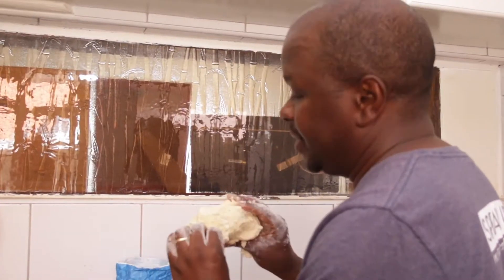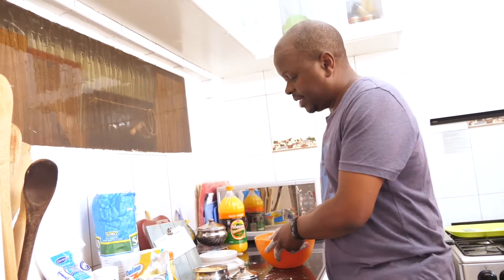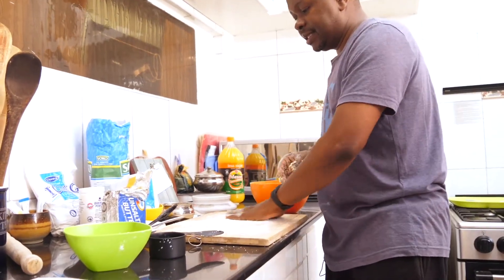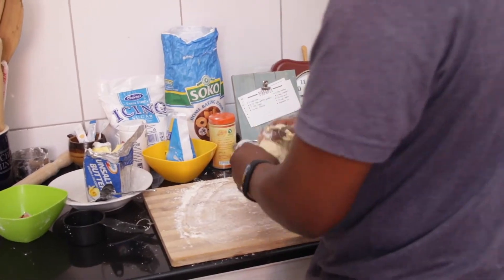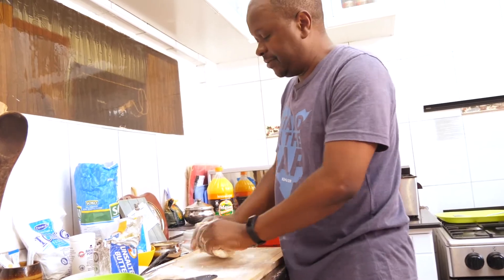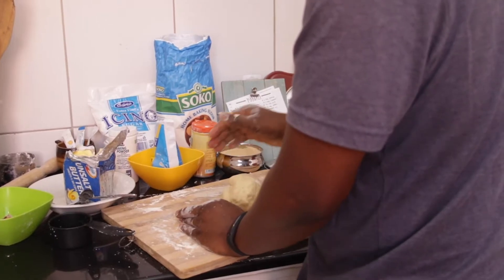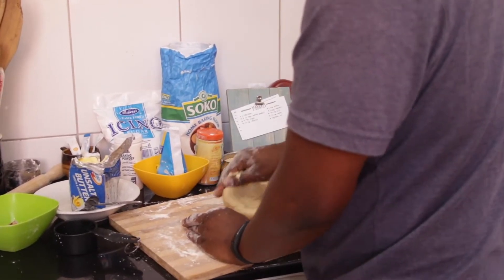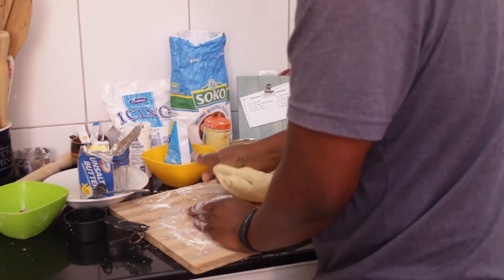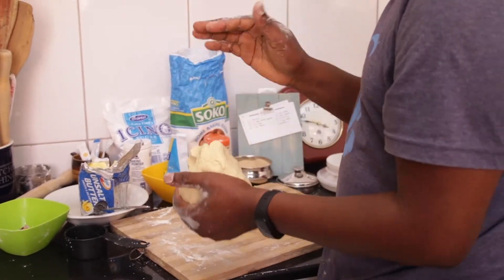There's my dough, so that's done mixing. Now I take a board, put some flour so that the dough doesn't stick onto the board, and then just knead it for a few minutes so that it's nice and soft and even. If you have a KitchenAid and can afford something like that, you can use that to knead your dough — it'll take much less time. But this is simple enough. Your dough is nice and smooth.